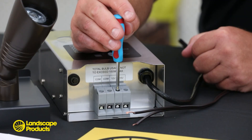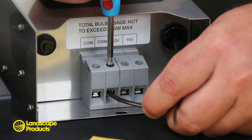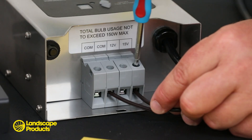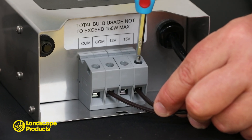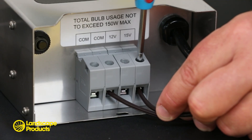Confirm that the terminals are open to receive the wires, then connect one lead wire to the common terminal and the remaining wire to one of the voltage terminals. Make sure that the wires are fully seated before tightening the terminal screws. Once your connections are complete,